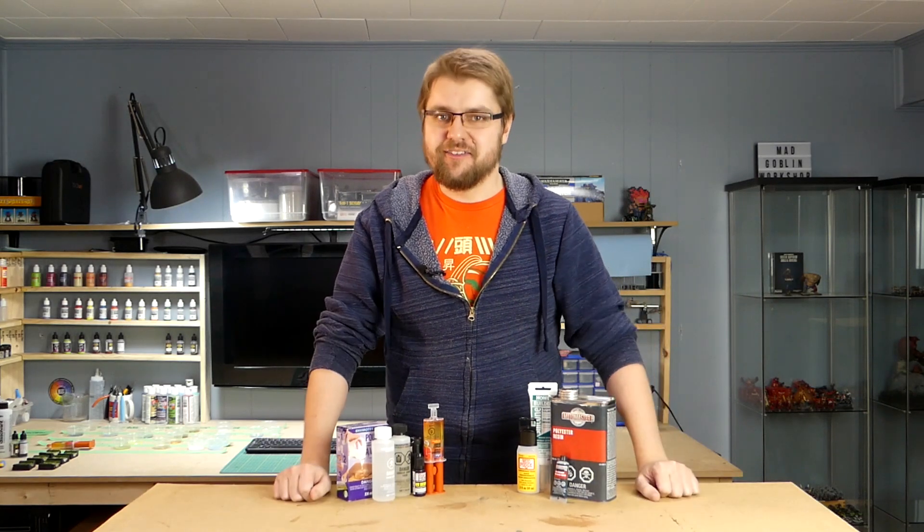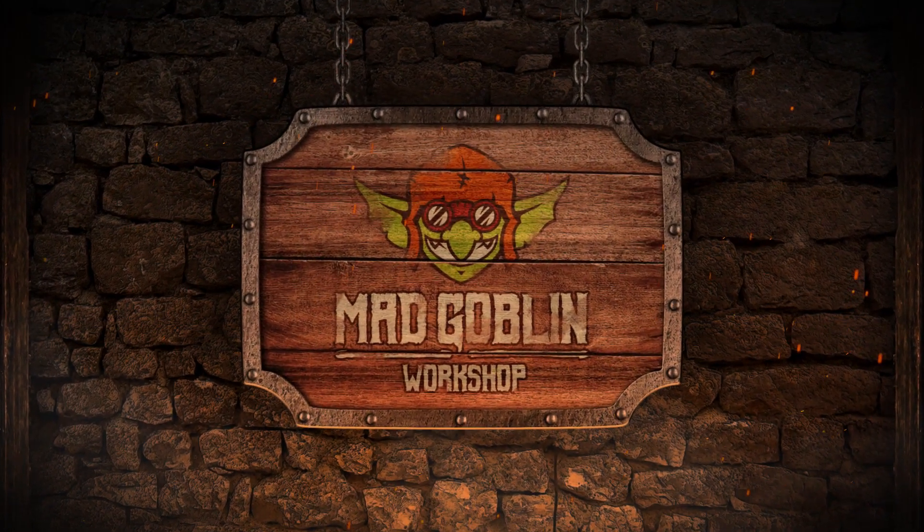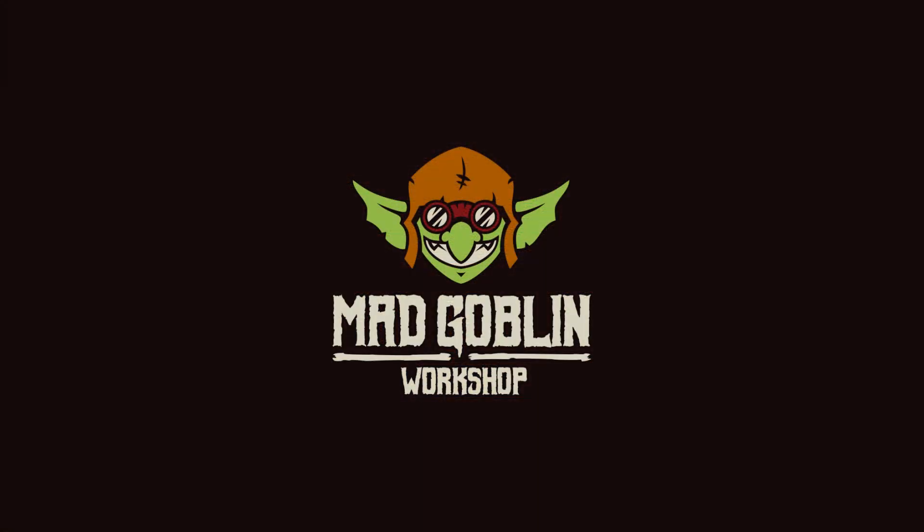Today on Mad Goblin, we're playing with resins. Hey folks, I'm Mike, and I'm Steve. When we were working on our dice tower, we ran into a prickly predicament where we wanted to add a body of water to it, but our resin order wasn't going to make it in on time. So we had to improvise with either the epoxy or the polyester fiberglass resin we had in the shop. After the success we had using the polyester resin and realizing how much cheaper it was, we decided to start experimenting to see what other budget alternatives we could find.